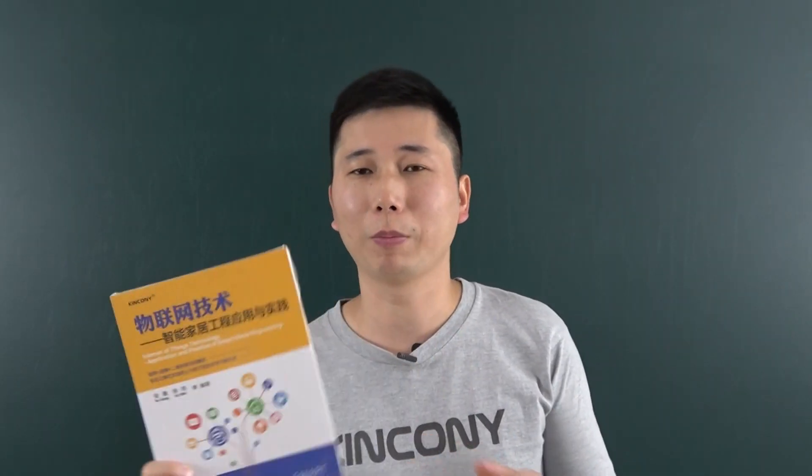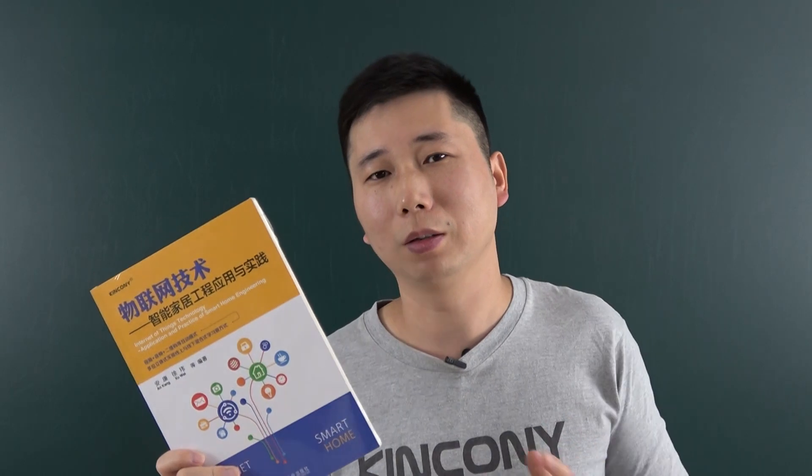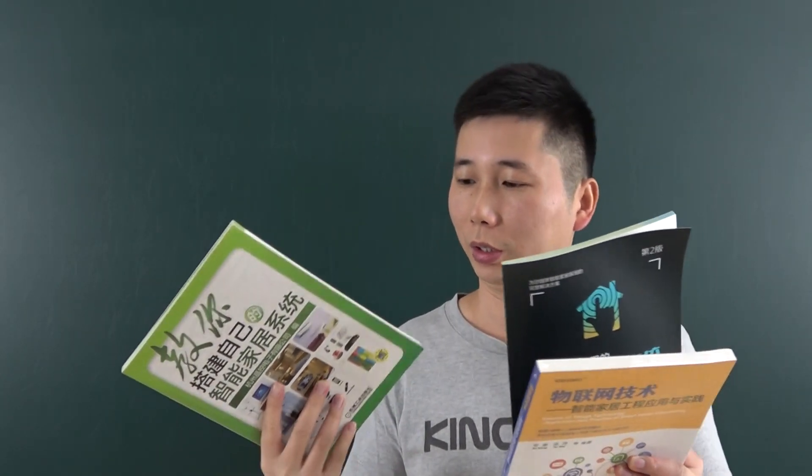You can see on our Kinkone website we have uploaded this book's details on the web page. Now I will show you some content of the book. Although this is the Chinese version, maybe you can see some photos and graphics and I will show you some contents. Don't worry if you don't understand the Chinese words — I will make some videos in the future. I will show you our technology and skills, and in our videos we will include some skills and experience showing how to make smart home projects and smart automation projects.